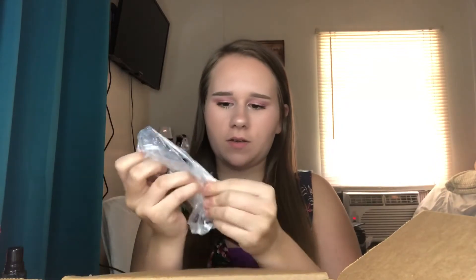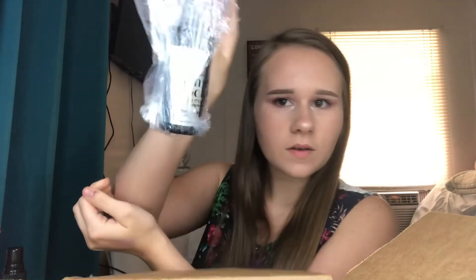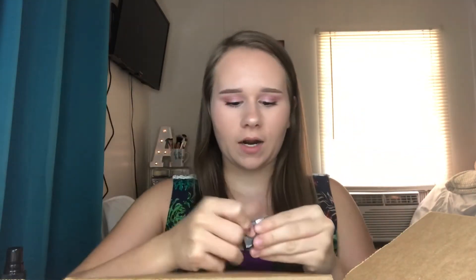I needed another one of these because I was running out — it's the satin spray. Here's mine from this morning — it's not sticky, it sprays and goes on real good, dries nicely. I also got another one of the long lasting creamy eyeshadow. We have matte, shimmer, and cream eyeshadow options.